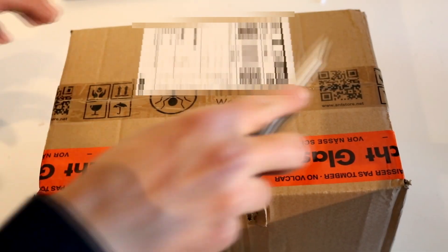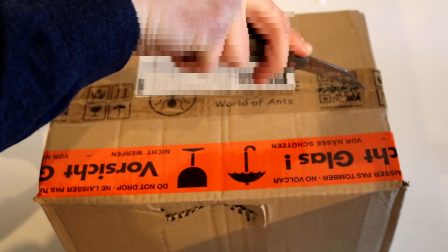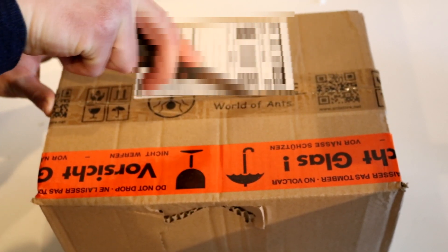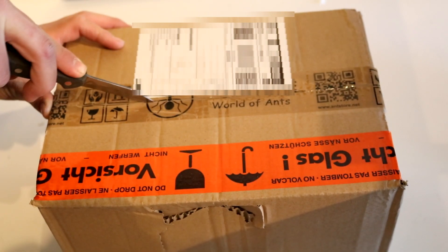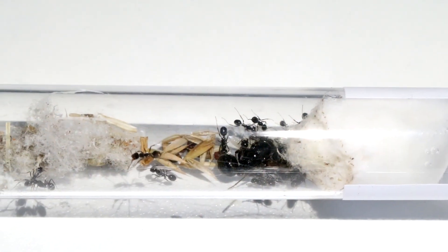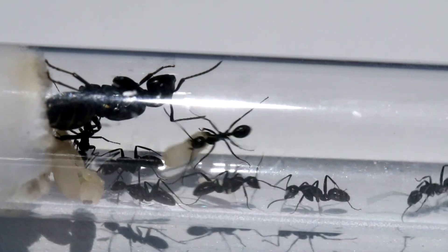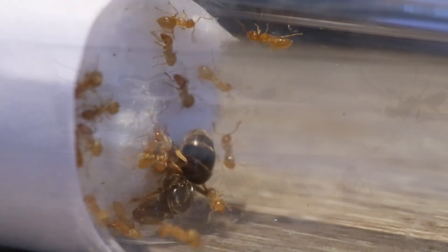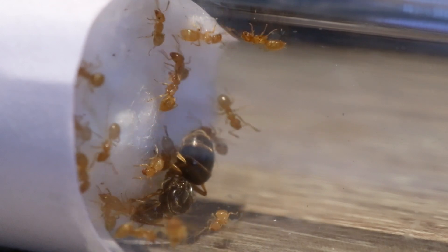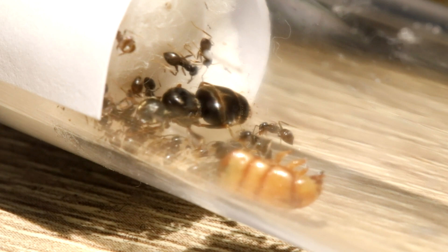Hello and welcome back to Antolifer. Today I'm finally making a review for Antstore, since I've bought countless things from there over time. Just to name a few: I've bought my Mesobarabras queen and colony, my Camponotus Vegas colony, my Lasius Flowers colony, and my Lasius Niger — so all my current colonies are actually from Antstore.